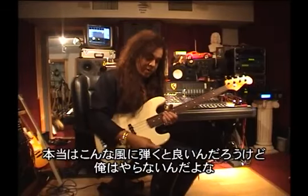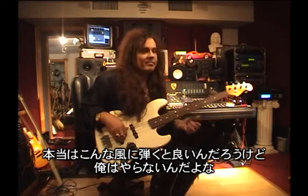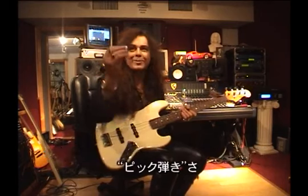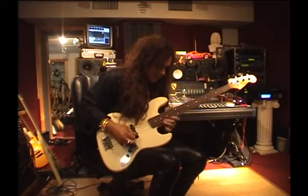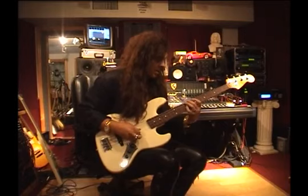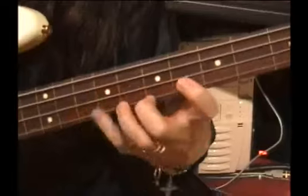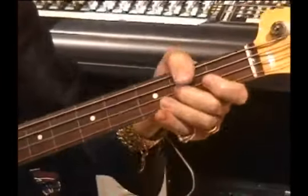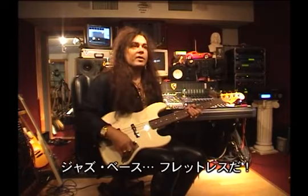As usual, you know when you play a fretless you're supposed to do it like that, which I never do — with the pick. Pretty nice, I like the sound. Jazz bass without the frets.